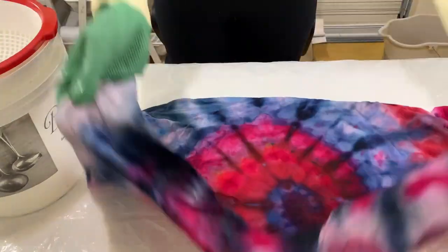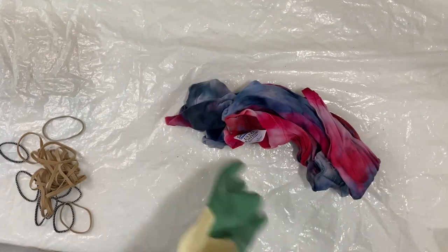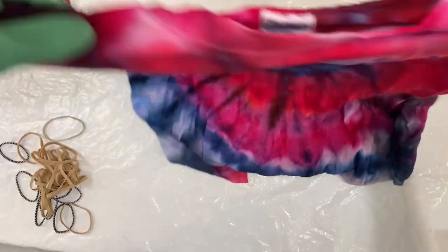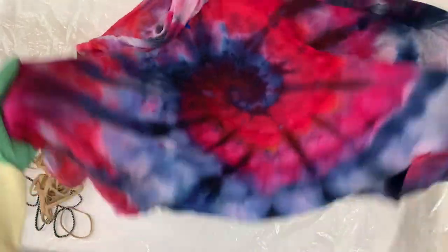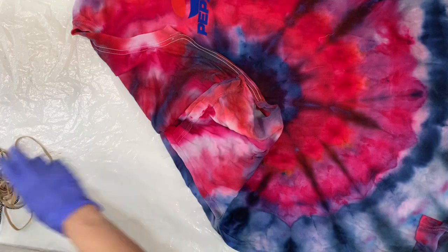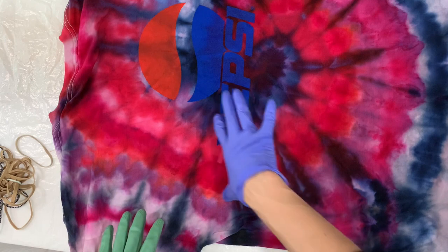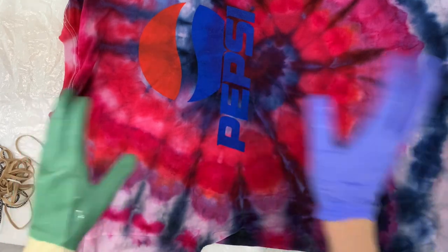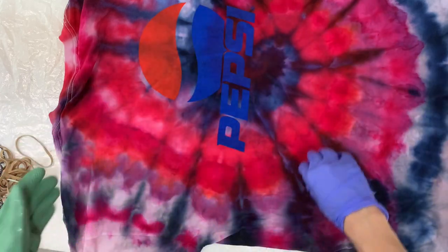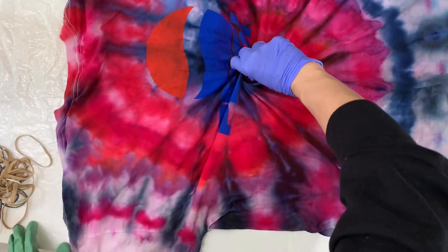I'm going to try to refold this — it's wet unfortunately, which is kind of annoying, but I think I can do it. It has a nice spiral but it's very color heavy and I want to take some of it out. I want the front to be the nicest spiral, so I'm going to start on the back because the thing on the bottom is always the nicest, cleanest spiral. I'm just going to start by pinching.